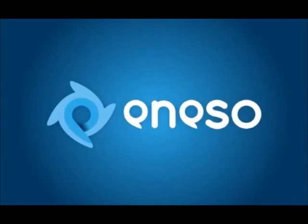More information is available at www.neso.es.